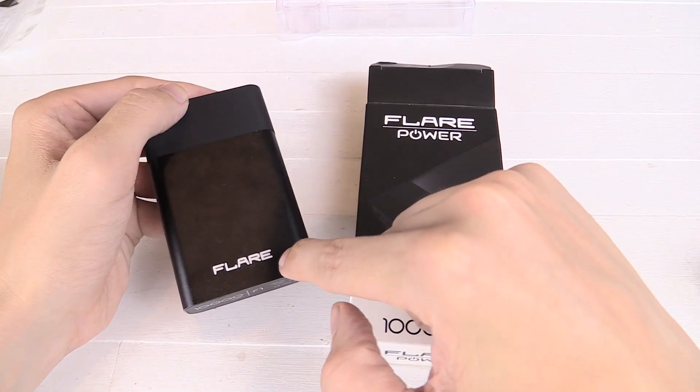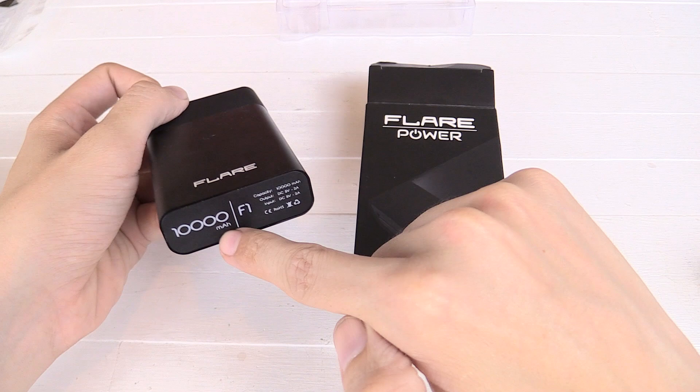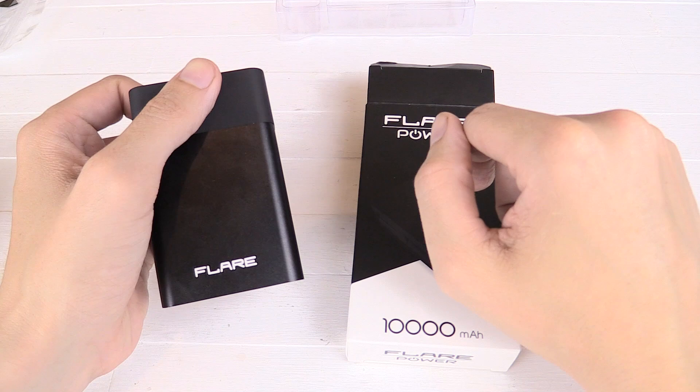Hi everyone. I recently posted a review of this Flare Power Bank from Cherry Mobile. It's meant to be 10,000 mAh but in my test it only put out around 6,200 mAh, which is far below what you'd expect.